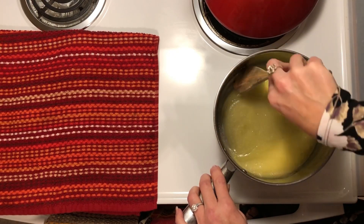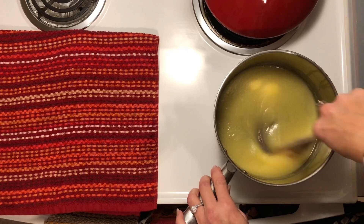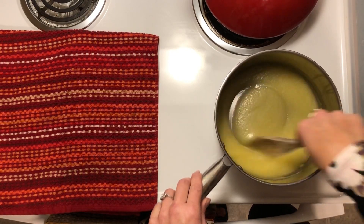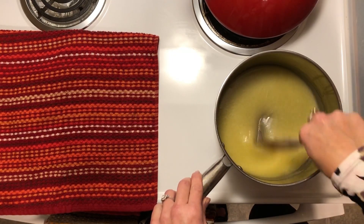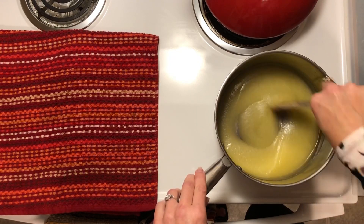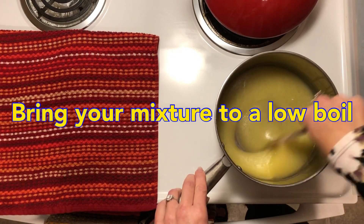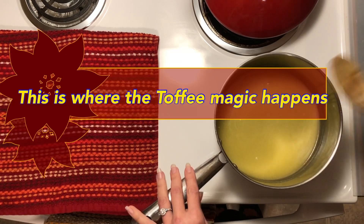Our butter and our sweetener are starting to dissolve, which is what we want. I'm just stirring at this point to make sure that our sweetener and butter are well combined before we start letting it come to a low boil to form candy. Everything is dissolved now. We're going to bring this to a low boil, and this is the part where it turns into toffee.